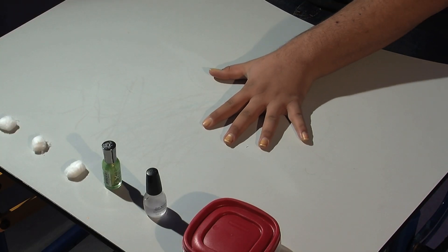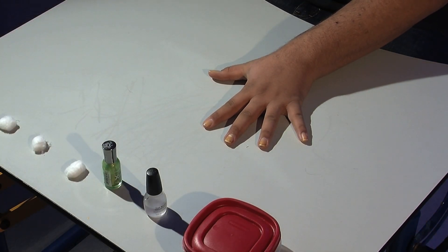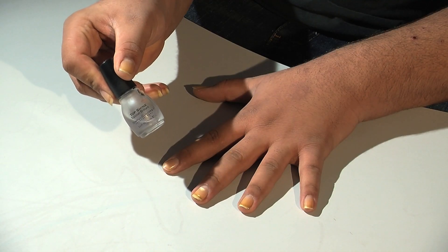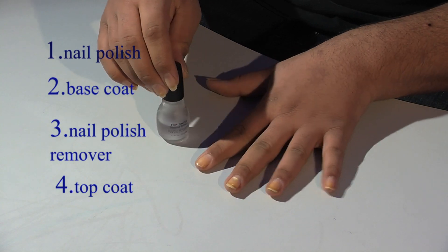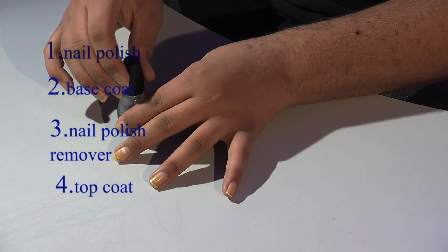You're going to need a hand with five nails. For this activity, you are going to need nail polish, base coat, nail polish remover, and top coat.